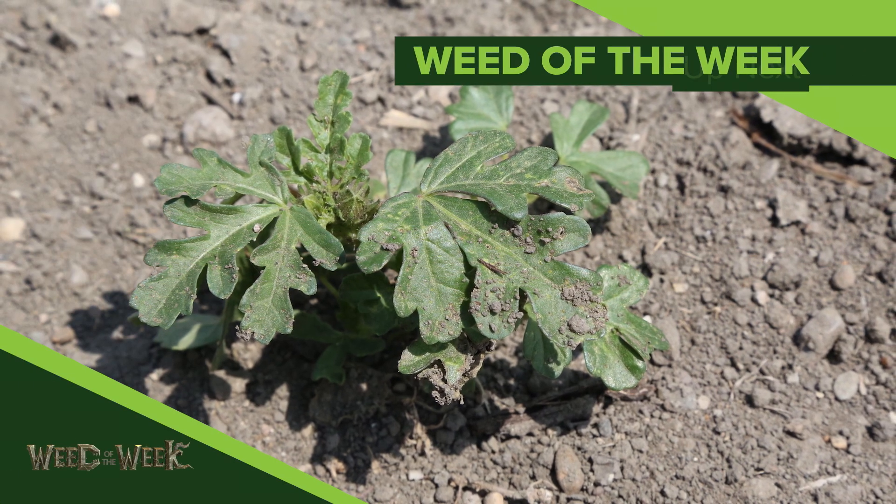While you're out there pulling those leaf samples, you should be looking for our Weed of the Week. We'll show you how to stop it, coming up next.